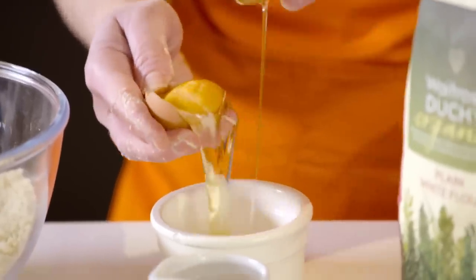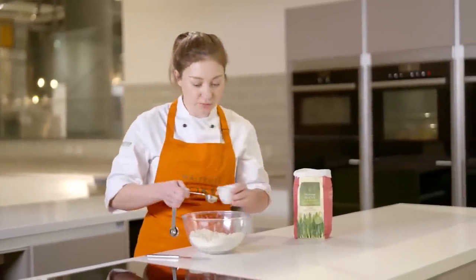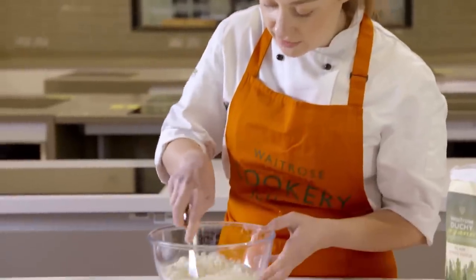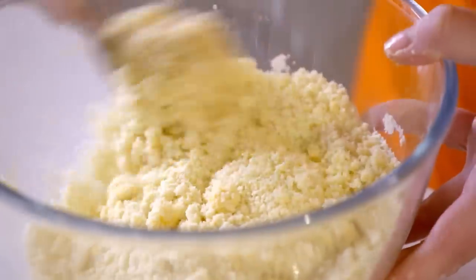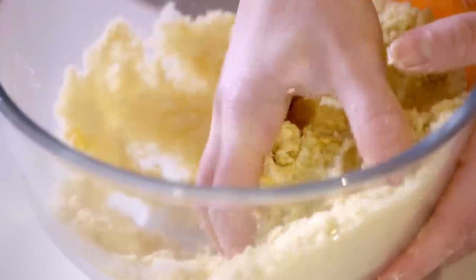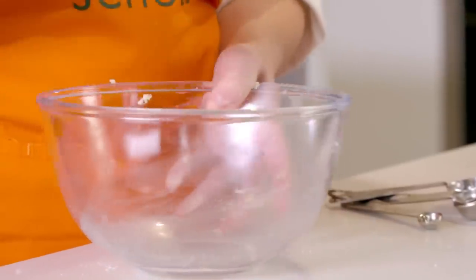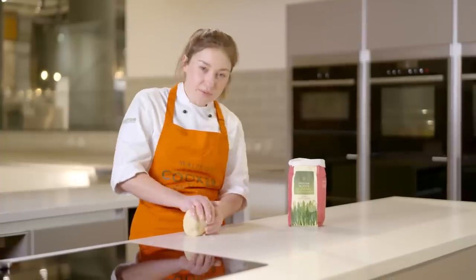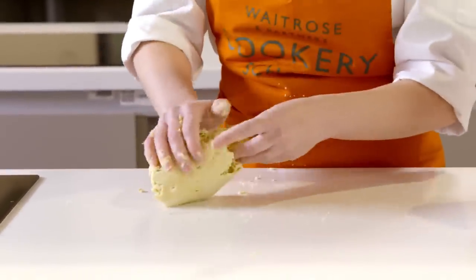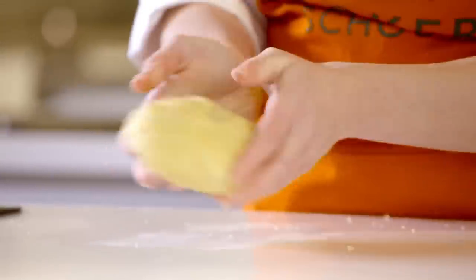We're using just the yolk of the egg today, and then into this I'm going to add a tablespoon of cold water. Then you just want to use a blunt knife — a butter knife — to mix that through, and cut and stir it into the dough. Once you've got it all dispersed you can get your hands in there and start trying to bring it together, squeezing it all into one ball. Once it's come together you can pop it onto the work surface and that's when we're going to start to knead it. Just be quite brisk with this, folding it in on itself a few times — we really don't want to overwork the dough. You can see it should come together and be nice and smooth, so just form it into a nice ball shape.